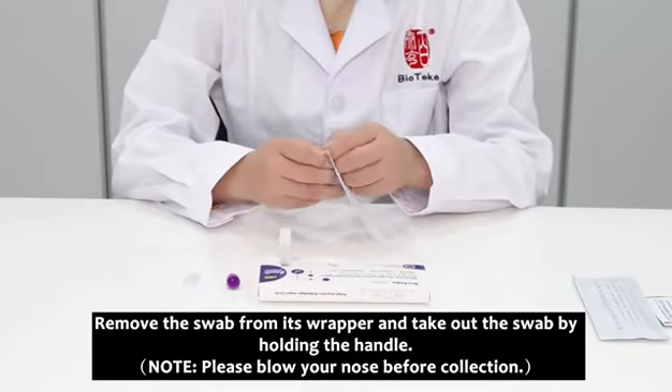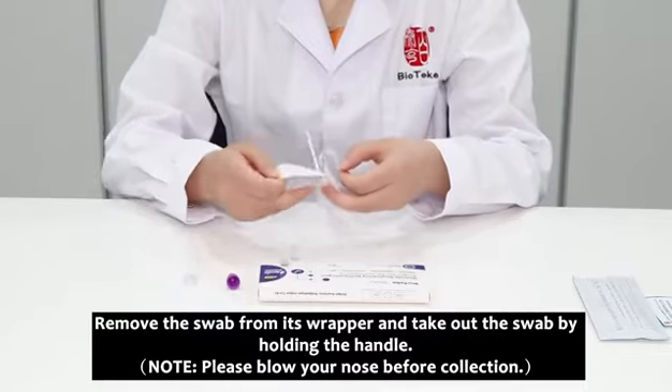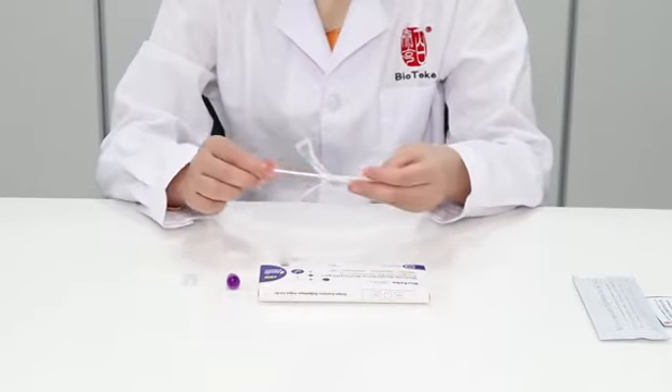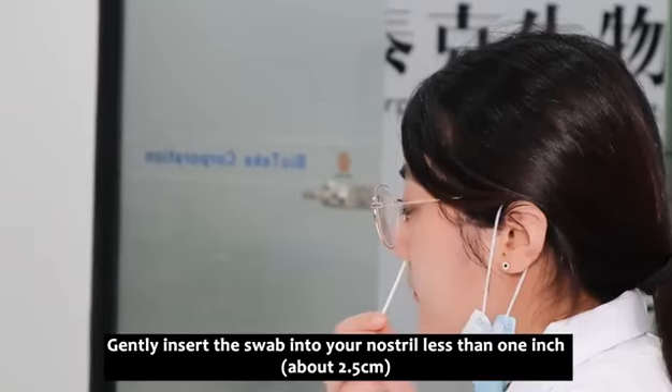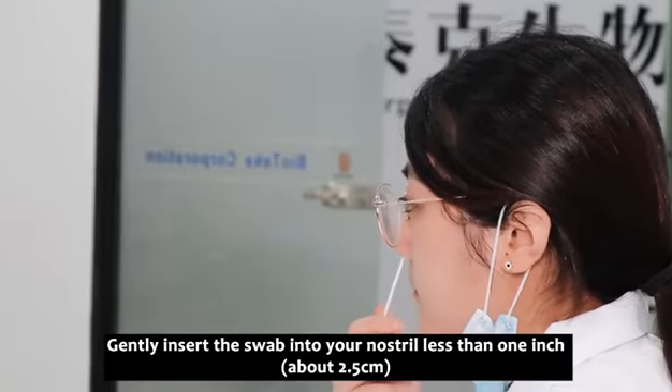Remove the swab from its wrapper and take out the swab by holding the handle. Gently insert the swab into your nostril, less than one inch, about 2.5 centimeters.